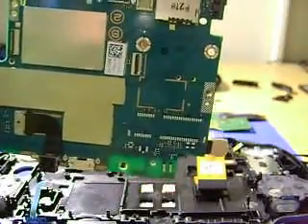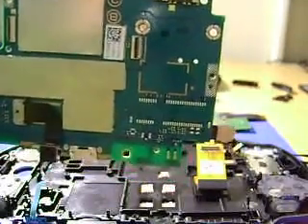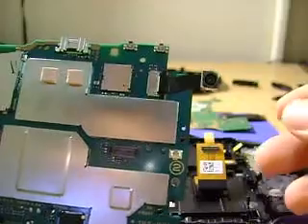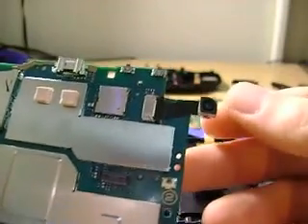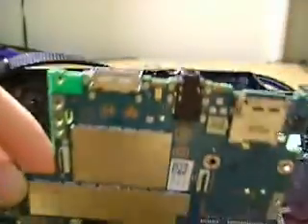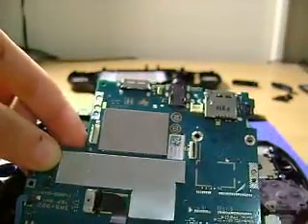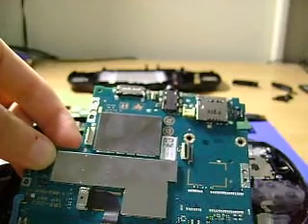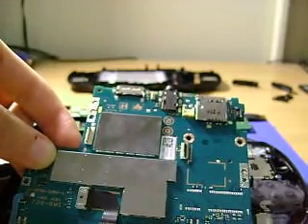I'm going to stop recording and put it back together — you guys don't want to watch me reassemble this entire thing, which will probably take like half an hour. There's also a little front-facing camera in there saying hi. The cameras are only VGA resolution, 640 by 480, so kind of sad. If you want to know how to put it back together, watch this in reverse. My camera's running low, only about 10 minutes left, so I'll put this back together and be right back.